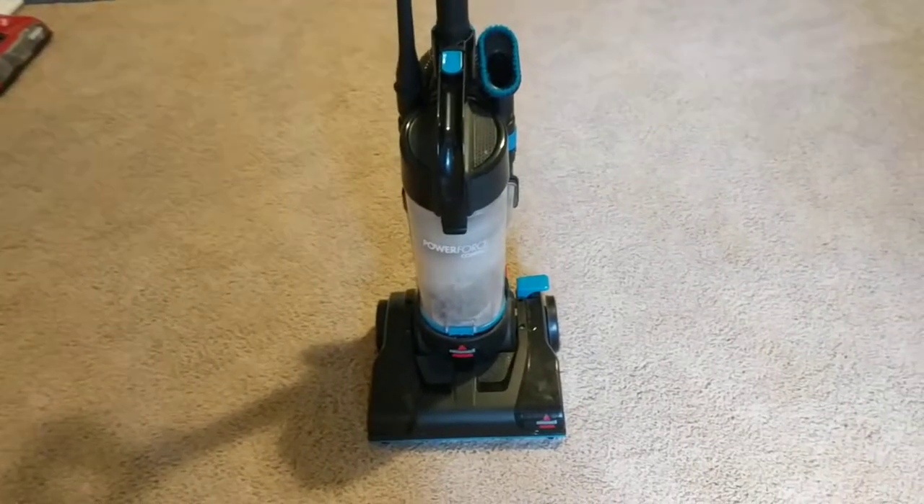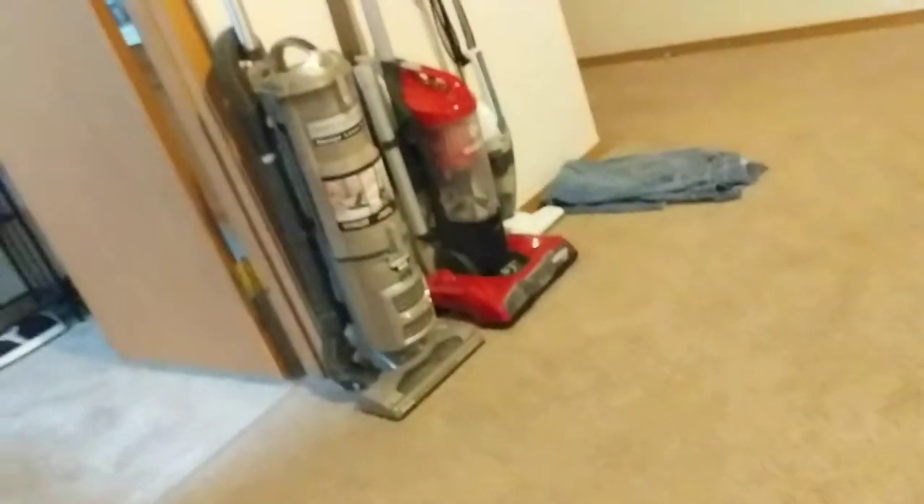Hi guys, so today I want to do a quick demo on this special Power Force Compact. I got this for Christmas. It's a model number I want to call it. It's got a pretty good long cord, it's got the stress hose, release handle, all of this. It's got the dust cup — and there is so much dust in there.